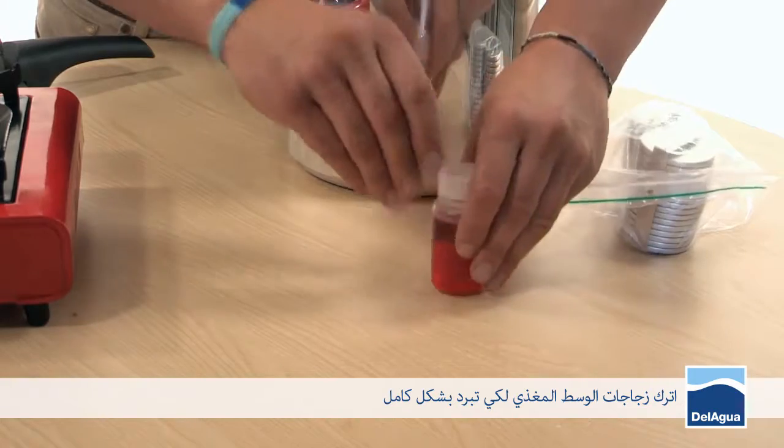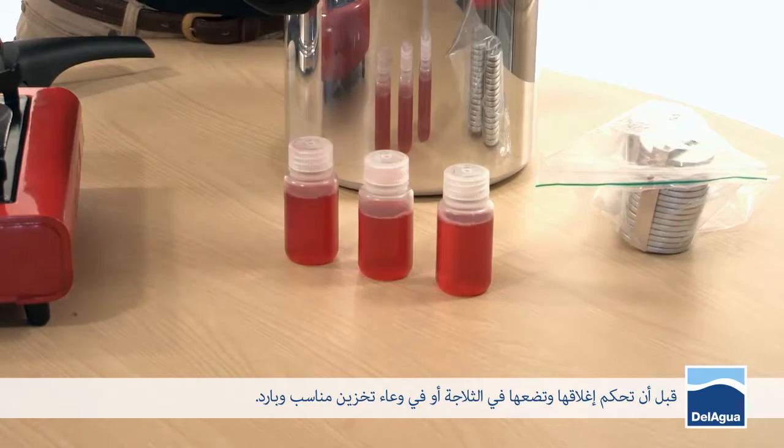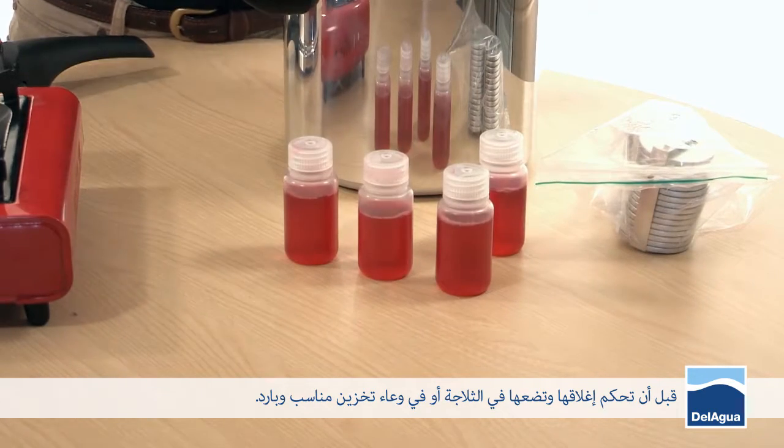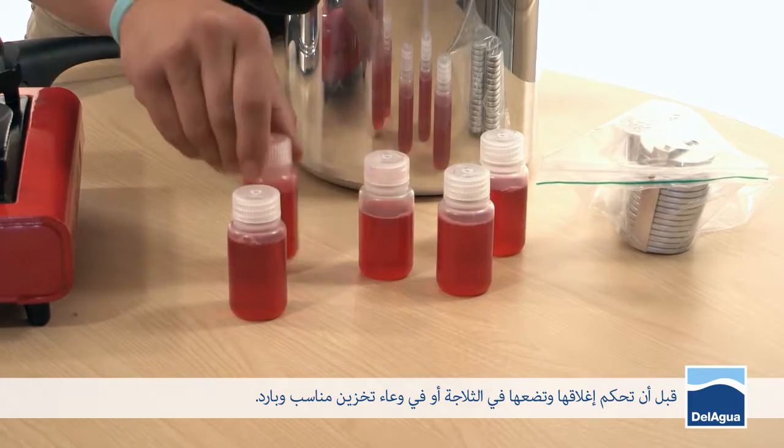Allow your sterilized media to cool completely down before you then subsequently tighten the lids, and place them into the fridge or a suitable cold storage container.